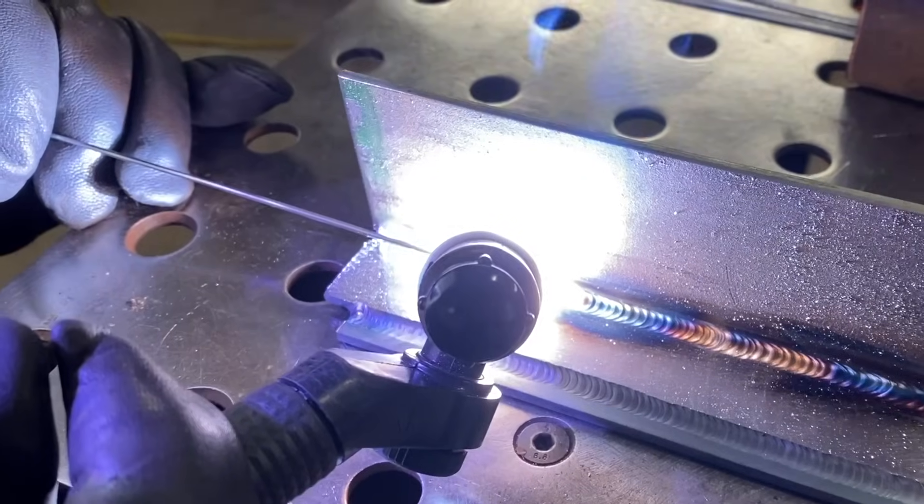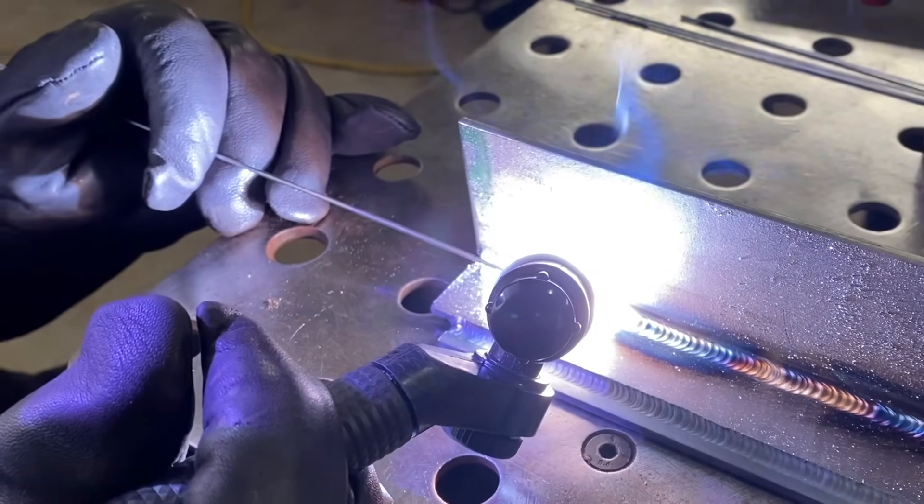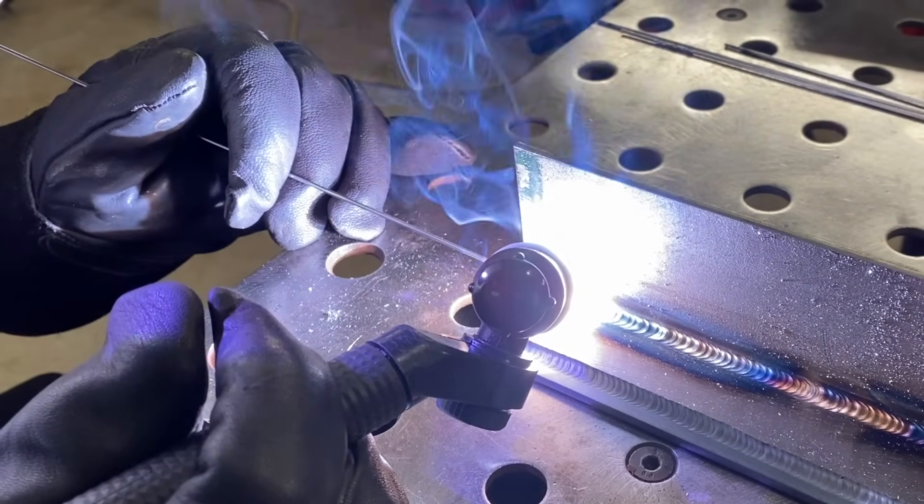There's a wide range of amperage that you could use and weld this joint. You could probably go as low as maybe 90 amps with a small filler wire. We're using ER70S6 1/16th filler wire for this.